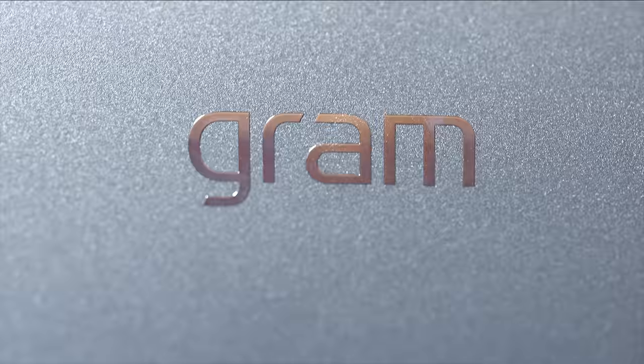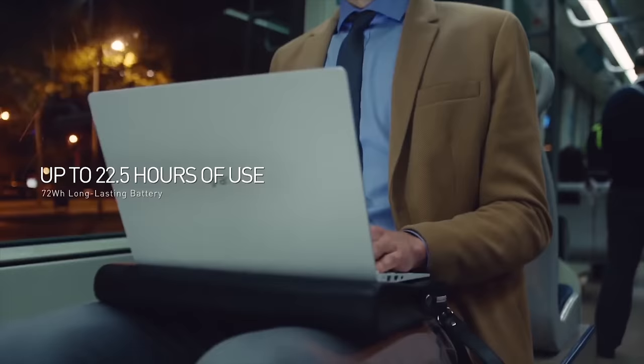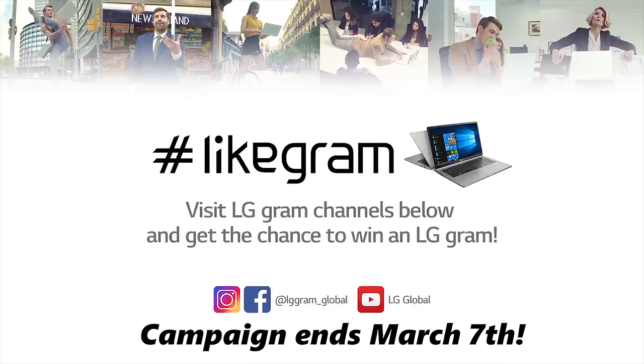If you want to win one of these, LG is hosting their very own LG Gram sweepstakes. You can enter to win on either Facebook, Twitter, or Instagram — I'll have all the links and details in the description down below. You can win your very own LG Gram, and they're also giving away some Amazon gift cards. That's how the LG Gram gets its name, from being so lightweight.